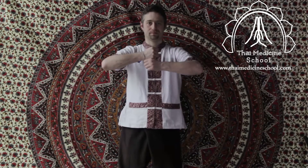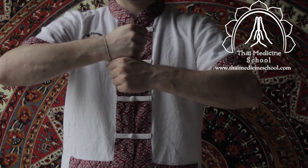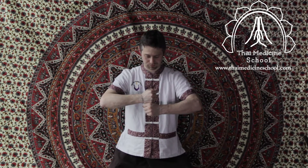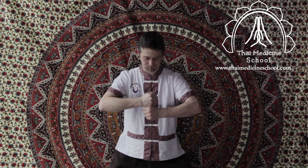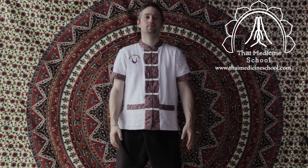Bring your hands together and inhale. Softly bend through the knees into squatting. Hold till the count of 5. Then slowly exhale and come back to standing. Repeat exercise 5 to 10 times.